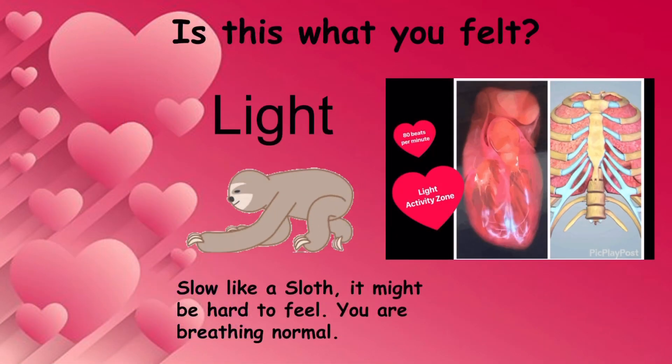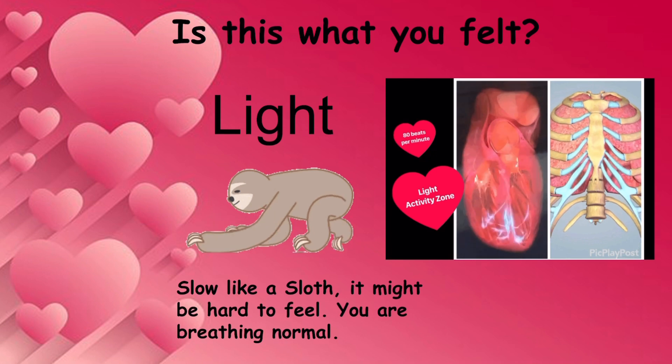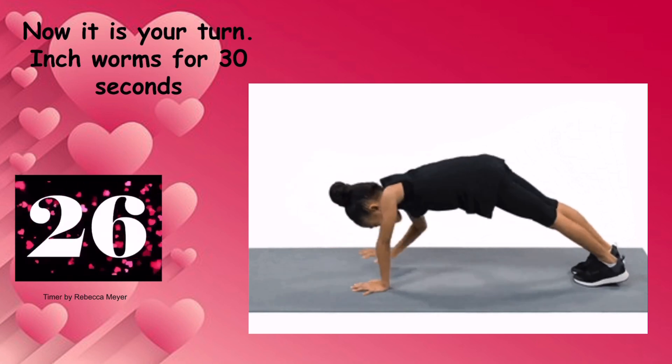Is this what you felt — slow like a sloth? It might have been hard to find or feel, and you are breathing normally. Now it's your turn — do the inchworm for 30 seconds.